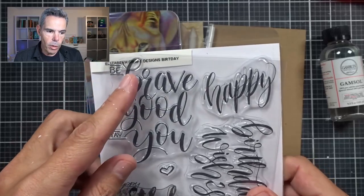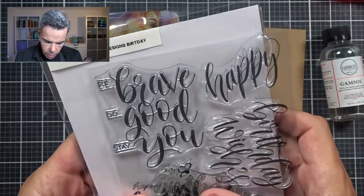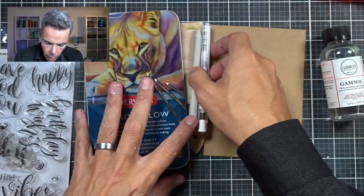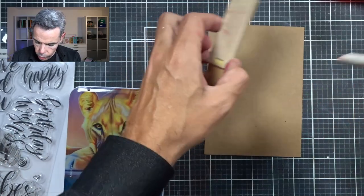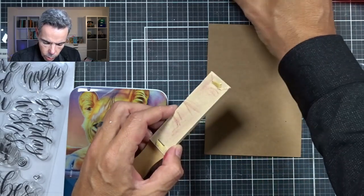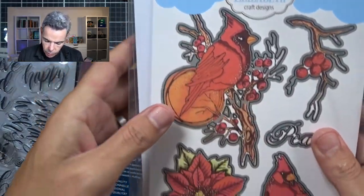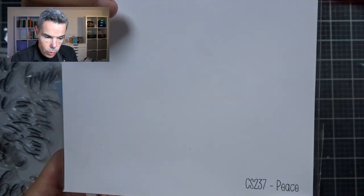I've got this stamp set from Elizabeth Craft Designs — I'm not sure it's still available. It doesn't have a number, it's just got the name Birthday. I'm using my Chromaflow pencils, a white gel pen, my blending stump, and my Gamsol. I'm going to stamp using this beautiful stamp from a set called Peace — it's CS237. If you don't have it yet, go and grab it now because it's on sale for a very good price.